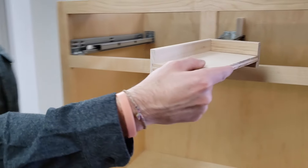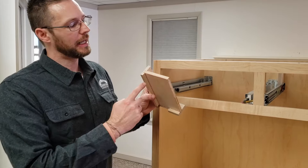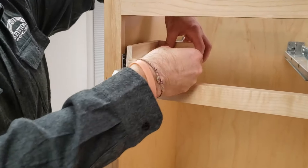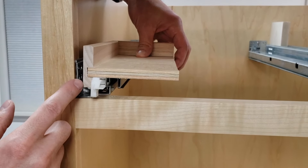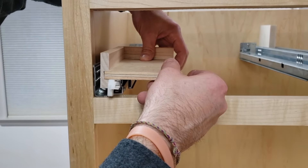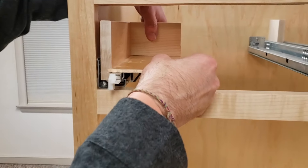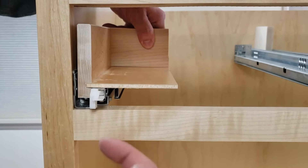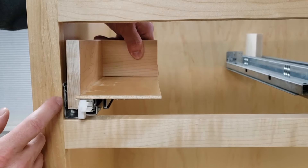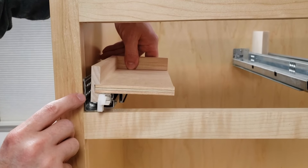Everything changes when you switch to undermount drawer track. You no longer reference the outside of the drawer box — you now reference the inside of the drawer side and the bottom of the drawer bottom. With that being the critical dimension, the thickness of your drawer side changes the remaining gap between the drawer box and the opening. A half-inch thick drawer side versus a 5/8-inch thick drawer side both share the same reference point on the inside, but the thicker end decreases that gap. That's why the clearance for 5/8-inch thick drawer boxes is 3/16 of an inch per side, while the clearance for half-inch thick drawer sides is 5/16 of an inch per side.